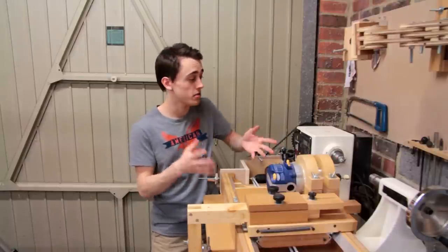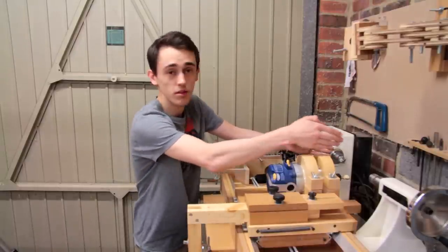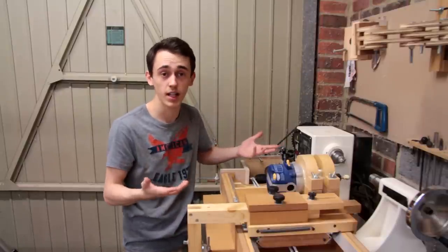You don't actually need to use a lathe for this to work — you just need something that's going to hold your two centers, and that could be something as simple as a couple of pieces of plywood and a few bolts that are free to rotate.